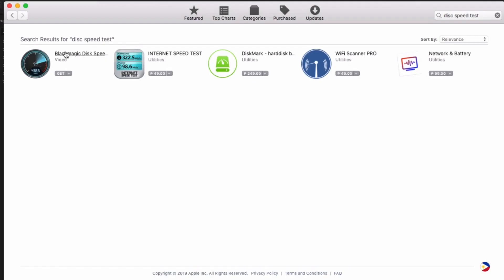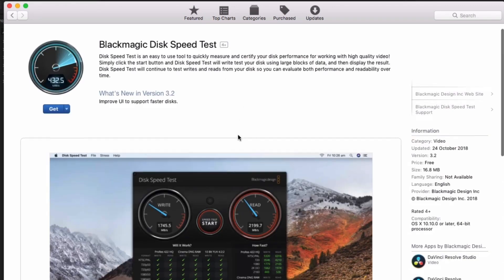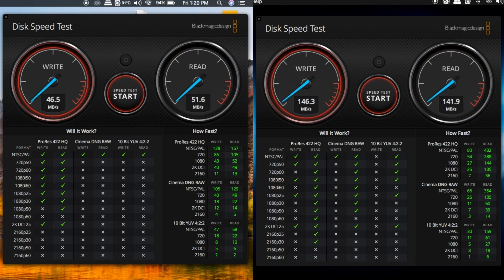Now the last thing that I want to show you guys is a disk speed test using the Blackmagic Design Disk Speed Test App. The read and write speed for my old hard drive is kinda the same, but with my SSD, this really is a step up when it comes to reading and writing files.